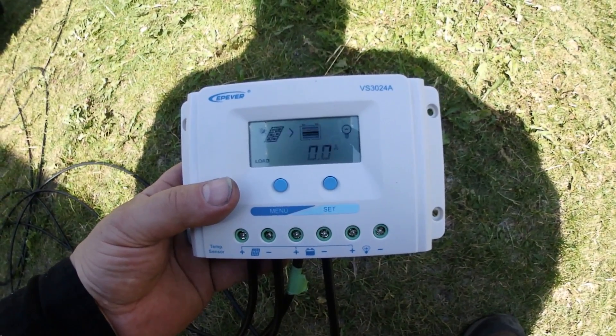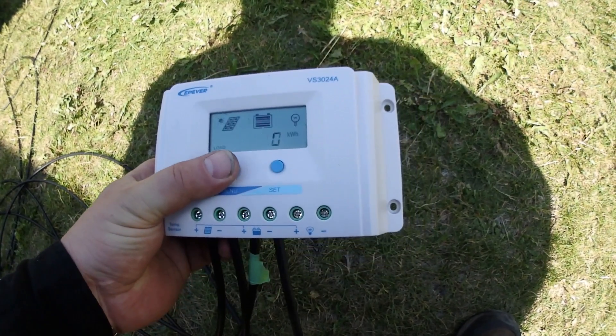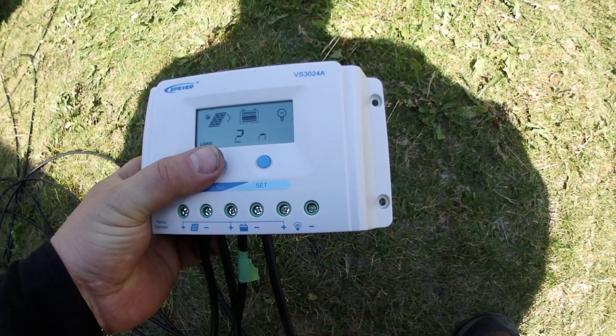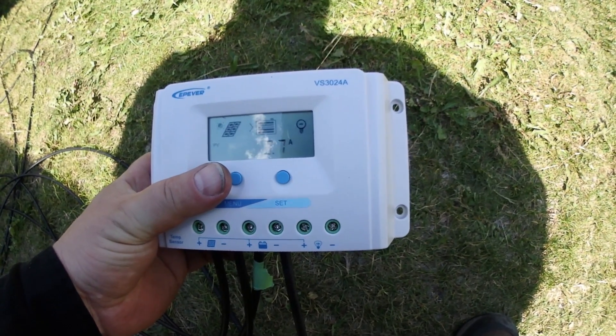The battery is almost fully charged. So in a couple of hours the battery has charged up, and I'm still running my cooler. Reading 3.7 amps.